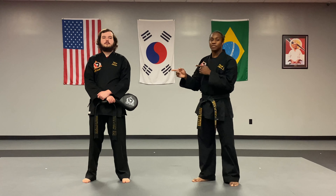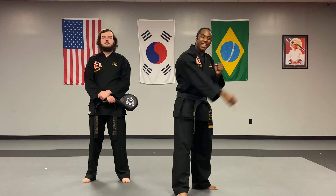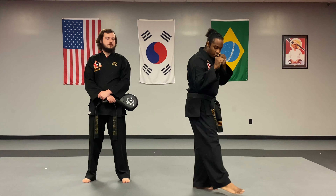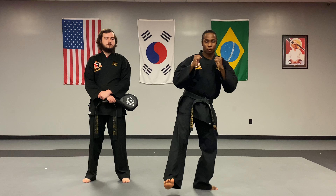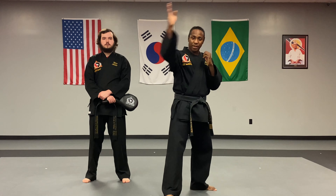Hey guys, it's Trey Jackson here with Nae Sluder and we're gonna go over all the kicks that you need to know for this cycle. Now one of them is the crescent kick. When you're doing a crescent kick, we want to think about making like a crescent moon, kind of that half circle shape. So I'm gonna take my front leg, start it across, make a circle with my foot and set it back down where it came from. Nice big swinging motion.